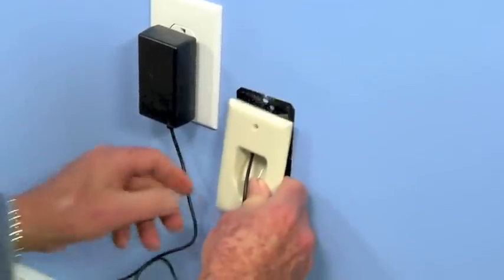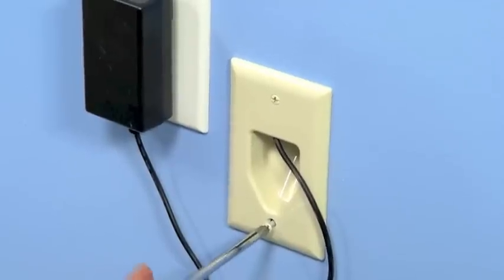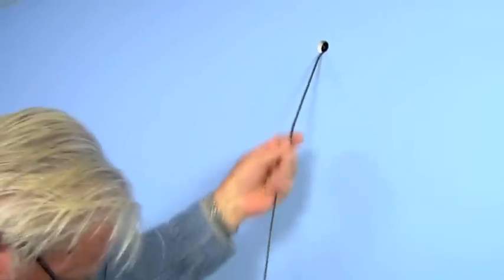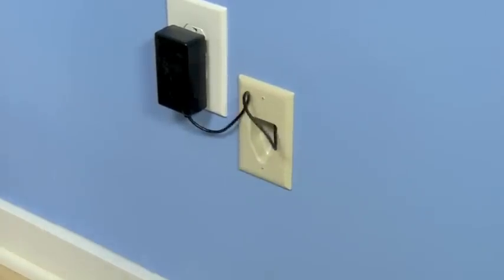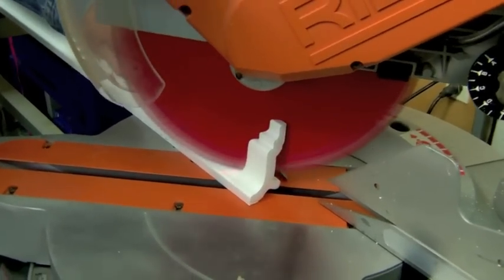I pull it up inside the wall and out the hole on top. Finally, I'll install this recessed cable plate next to the receptacle. Now I can cut the molding to length and put corner miters on the ends.